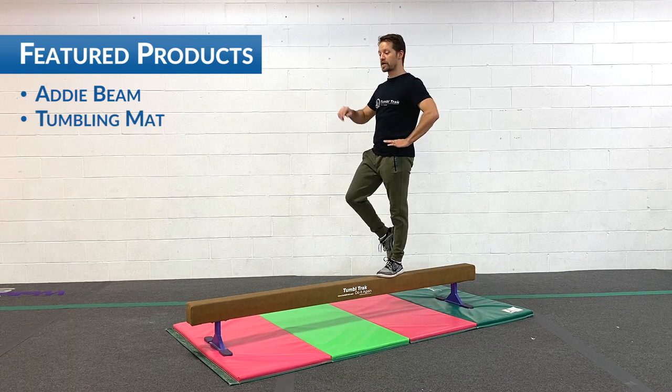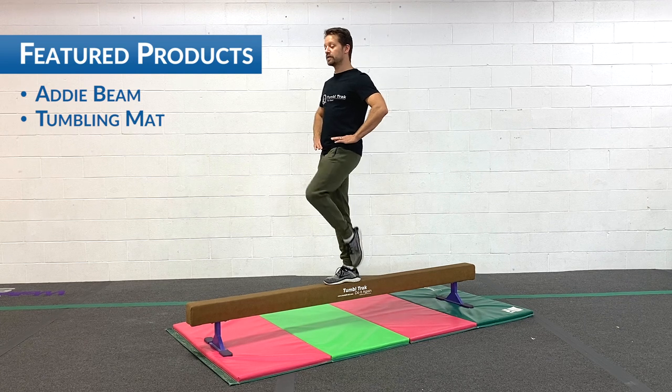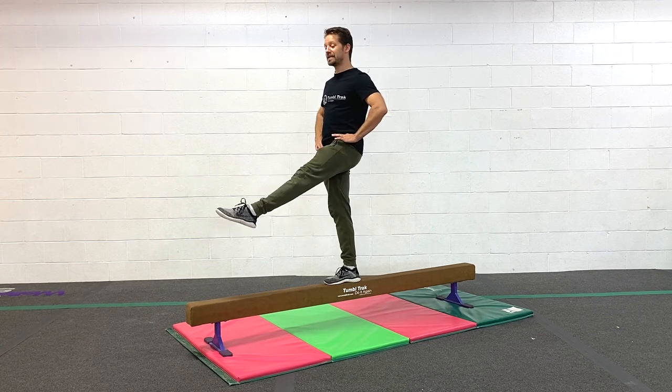Moving down the beam, switching legs. Coupe, passe, straighten, step. Touch your ankle, touch your knee, extend, and step.